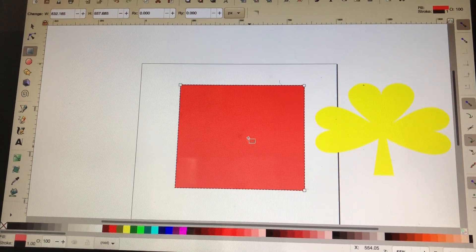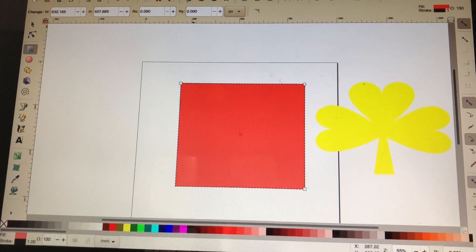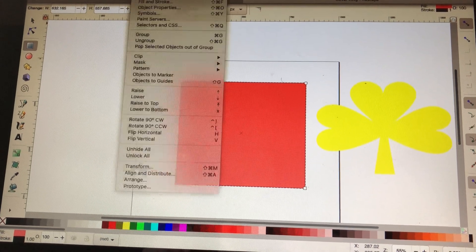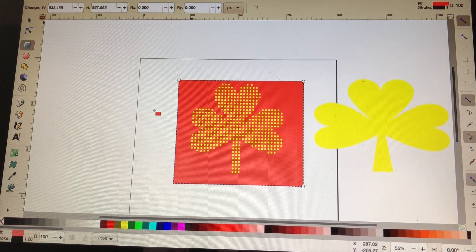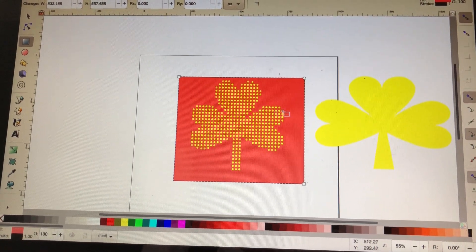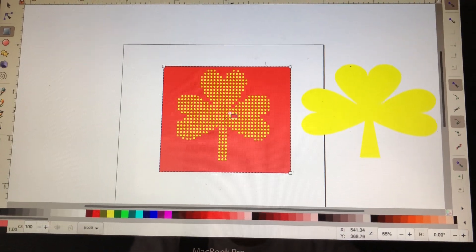Just as we did previously, I want to move the box to the back. I come back up here to Object and hit Bottom, and it's going to select it and push it to the back. Now I have a rhinestone template.